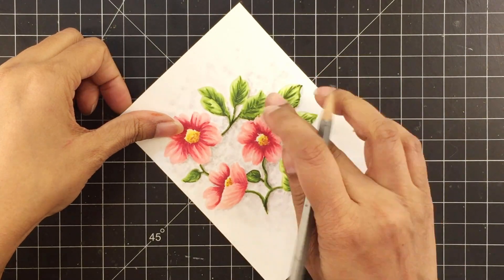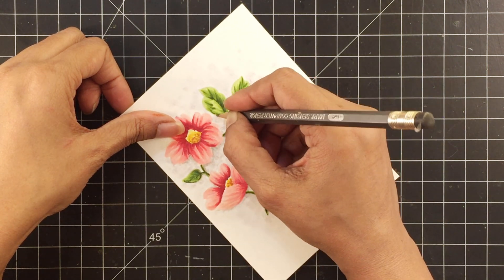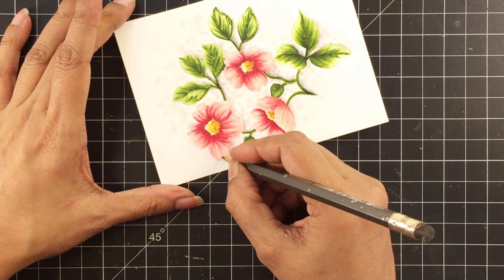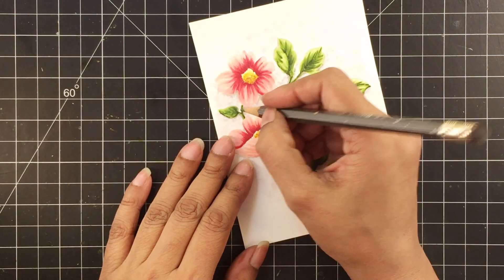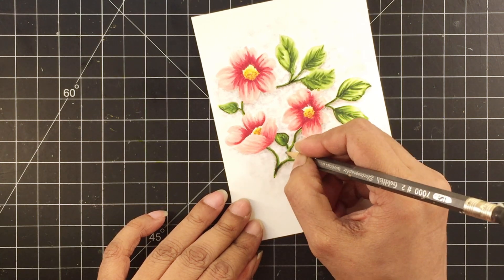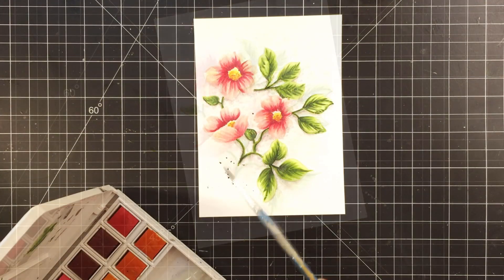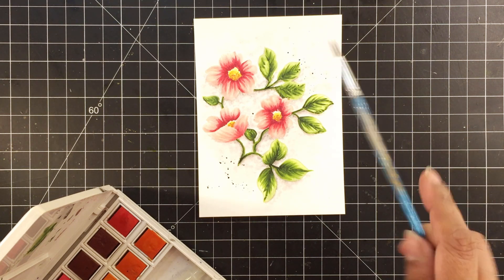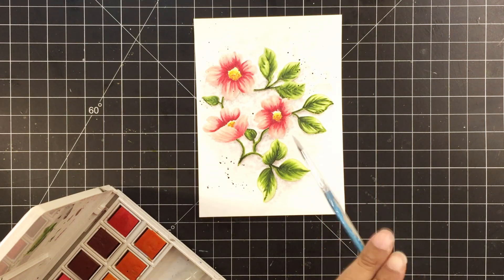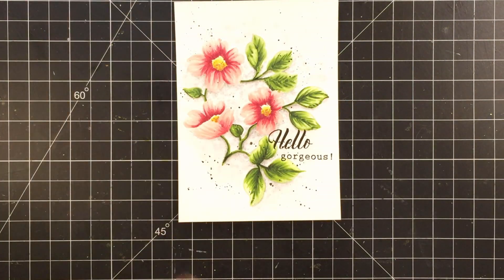Once I'm done with the background, I'll add more shading with a writing pencil. I didn't realize this while coloring, but I keep using my fingers to blend the pencil shading — please do not do that; use a blending stump instead. I'm not going to add intense shadow to the background like I usually do; I'll keep this soft and minimal. I'll add a few fine black paint splatters, then stamp the sentiment 'hello' along with the accompanying sentiment 'gorgeous.'